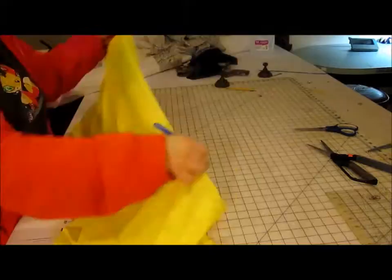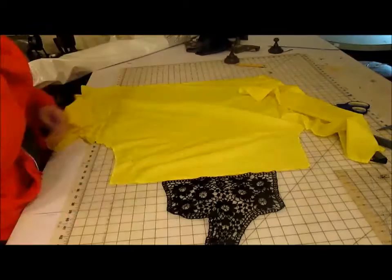So I removed the collar, the yoke, and the sleeves all with the seam ripper. After that, I went into my closet and found a piece of lace that I had removed from a tank top a while back.